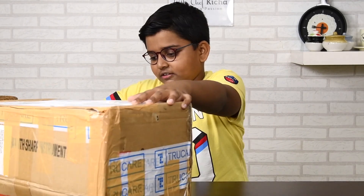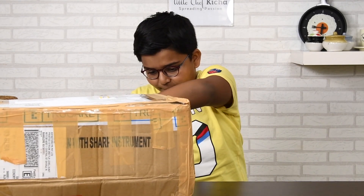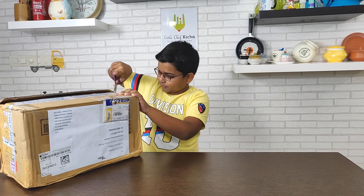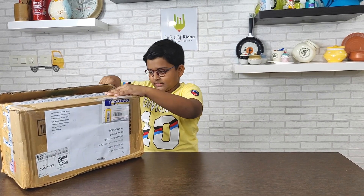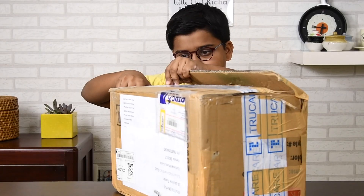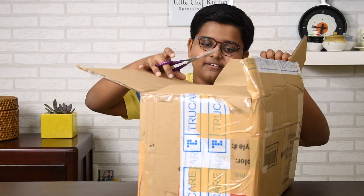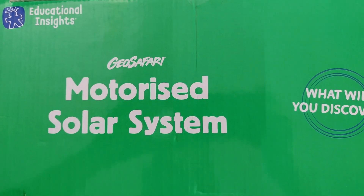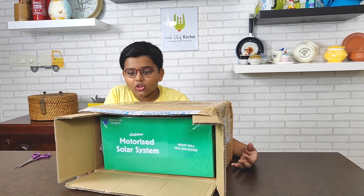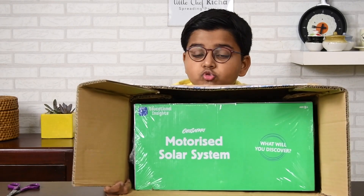I have my trusty scissors. I've opened it. The most easiest opening. And this side too, and the other side too. And we are done. What do we have here? This is the Geo Safari Motorized Solar System! This looks super cool. This is the Motorized Solar System. It looks so cool.